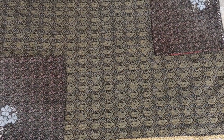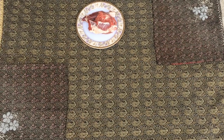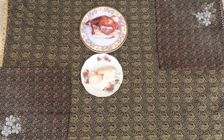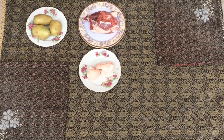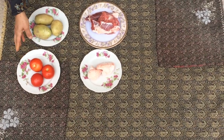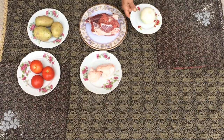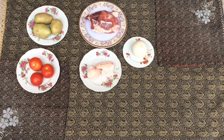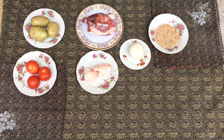For making this delicious food we need: one pound of boneless lamb, sheep's fat, three small potatoes, three small tomatoes, one tablespoon of tomato paste, one onion, and half a cup of yellow peas.